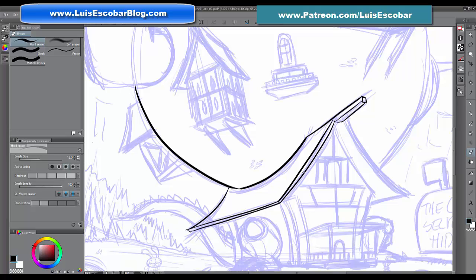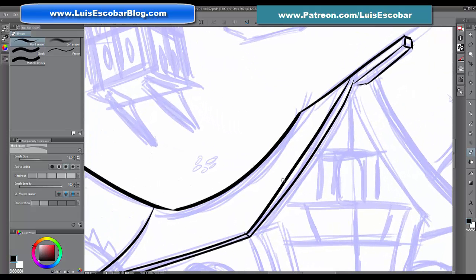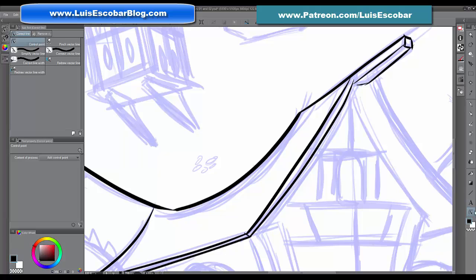Say this line is too wide and I want it to be more consistent — how do I change this line without having to redo it? You can use the 'correct line' tool down here. There are lots of different ways to correct the line. This particular mode shows you the vector points and you can actually manipulate them to move the line around like an object, so even if you didn't quite get the line you wanted, you can adjust it to be much better.